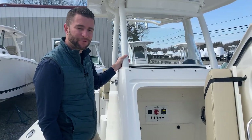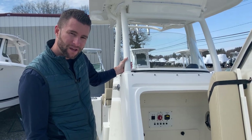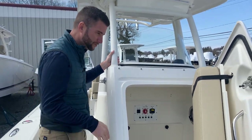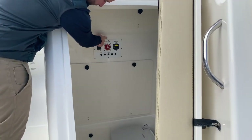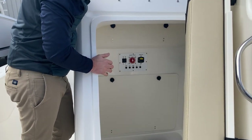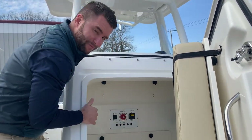Let's go take a look inside the boat. Getting ready for a day on the water in your Pursuit C238, the first thing you want to do is turn on your battery switch. Open up your head compartment door and on the back bulkhead you can see at the 12 o'clock position it's in the off position. Turn it to 3 o'clock and now you have battery power.